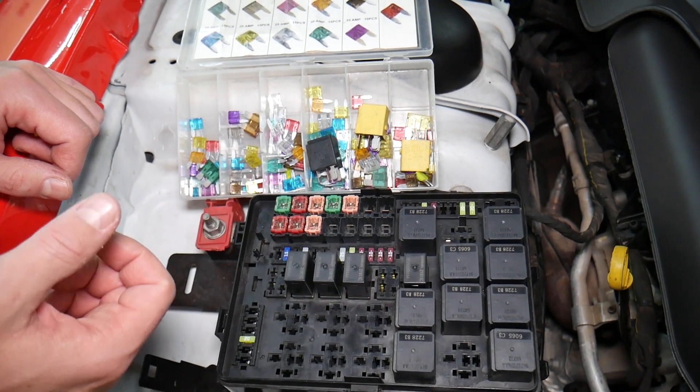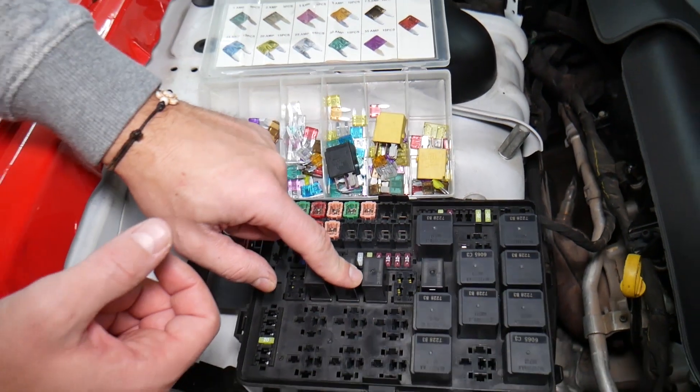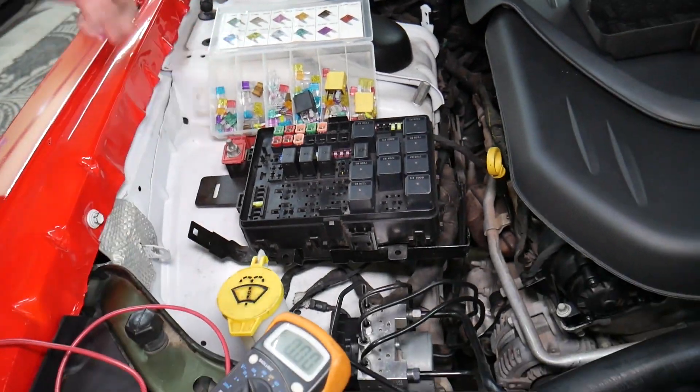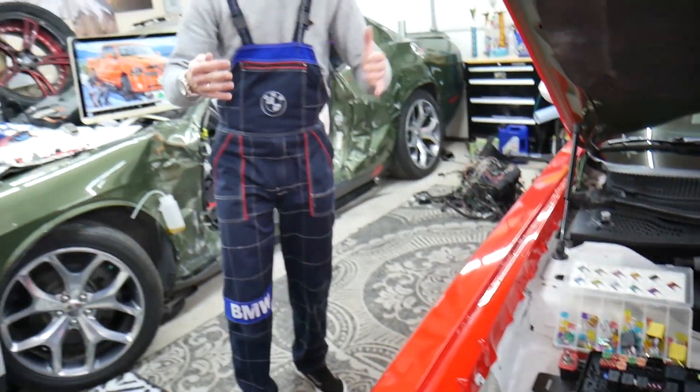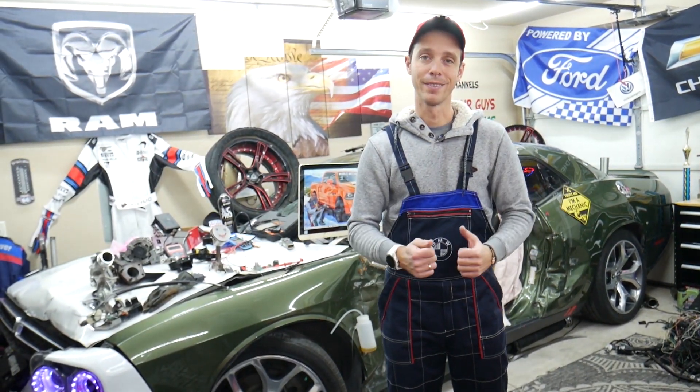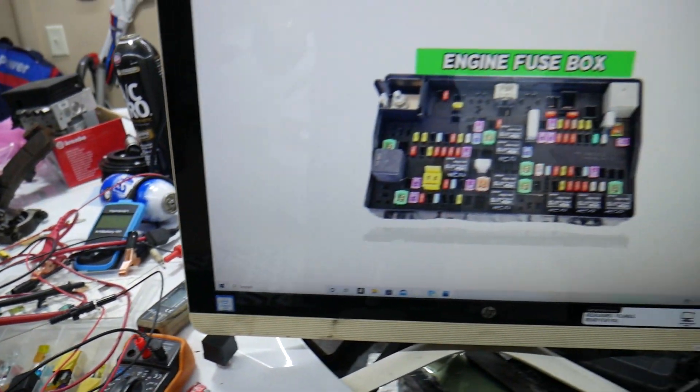Always test your fuses and always test your relays. We will put links in the description of the video below where you can find videos for testing a fuse and testing a relay — those will explain everything you need to do.